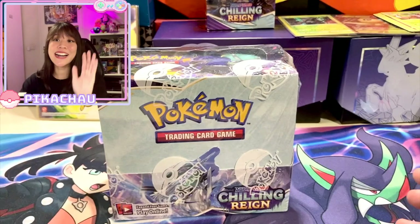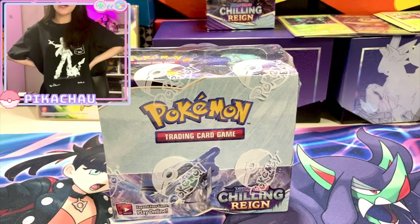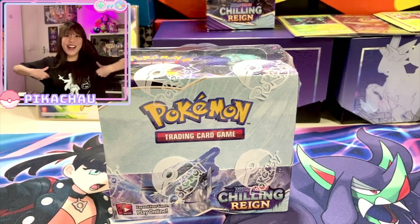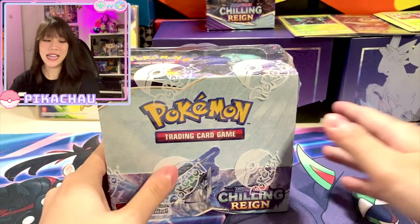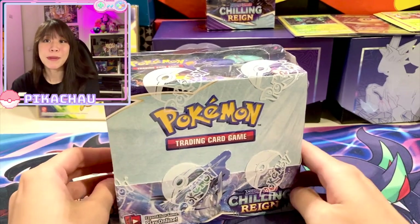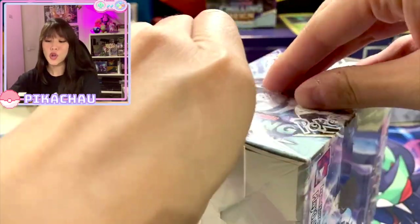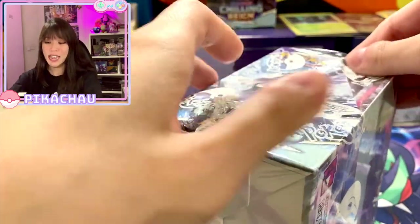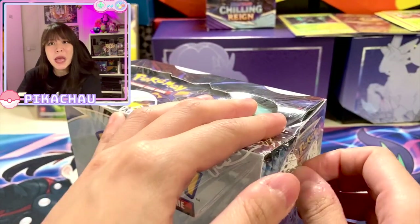As you can see, I have the booster box here on the table and today I'm also wearing my Pokemon shirt for some good luck. I've read a lot of posts on the internet and apparently opening a Chilling Reign booster box does not guarantee you good cards — some boxes can be extremely crazy and some boxes are just meh.